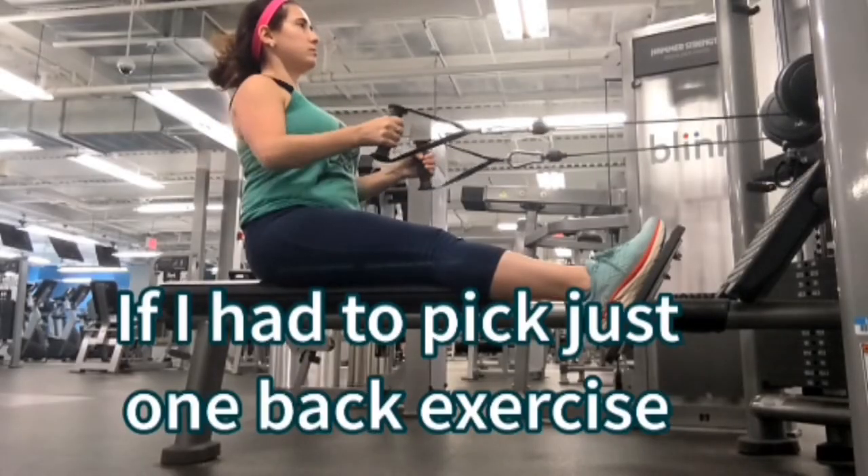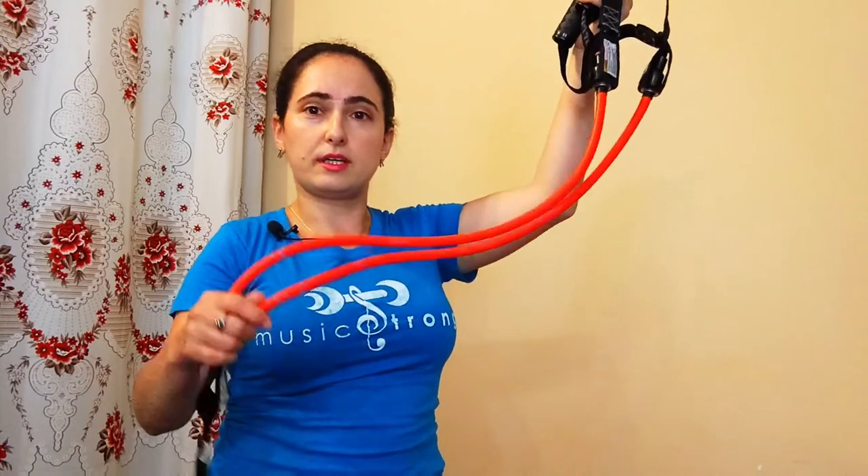Exercise number four — I do this one at the gym all the time. It's rows. You can do this either at the gym with a cable machine, but since many of us do not have access to a cable machine, you can also do this at home with resistance bands or free weights. You can just grab a couple water bottles and do this.